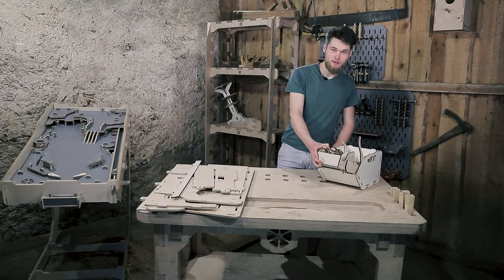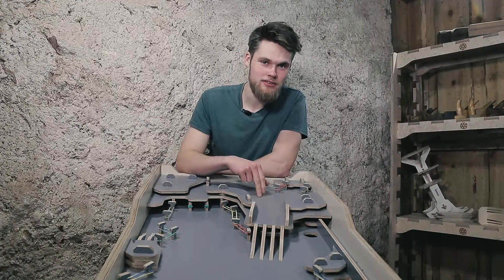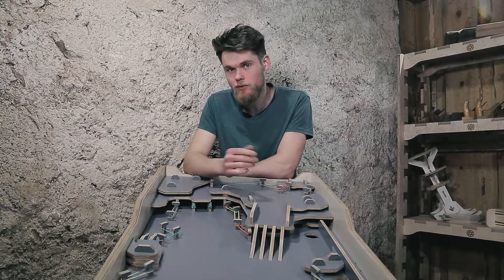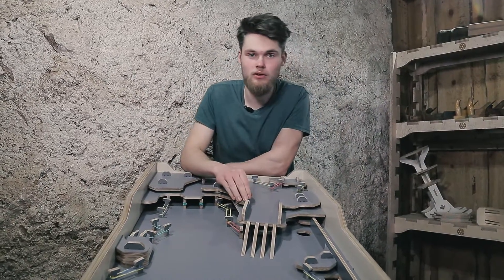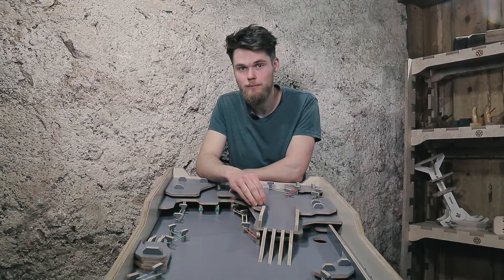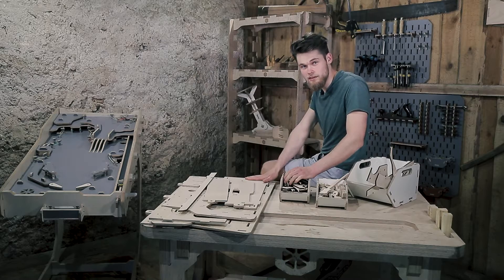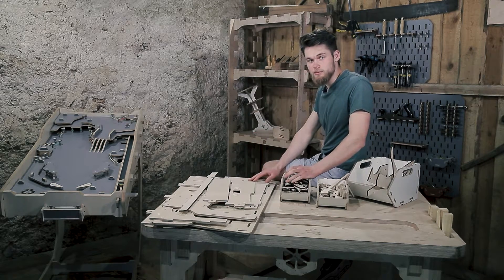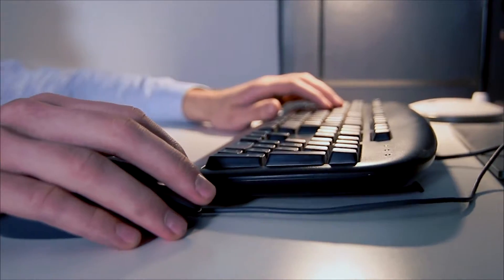Hello guys, I'm Davis and today we are going to make a tabletop pinball machine. A couple of months ago I designed a regular sized pinball table and some of you wanted to make one for yourself but couldn't, since the leg components could only fit on a 4 by 8 feet CNC router. So I decided it's time to make a smaller version that could be made on a 2 by 3 feet CNC router and also a laser cutter. While assembling, I will tell you more about the challenges I had to overcome and the thought process behind some components.